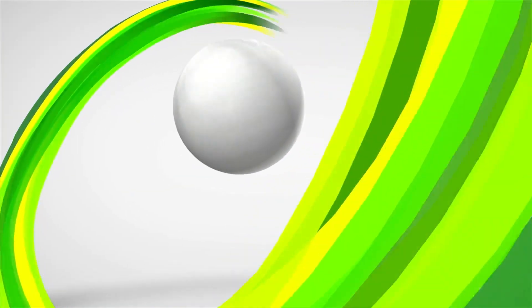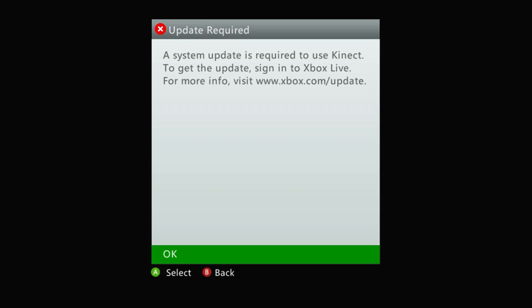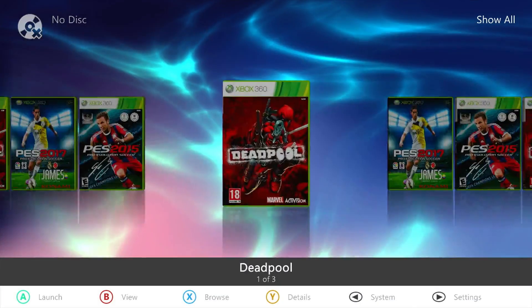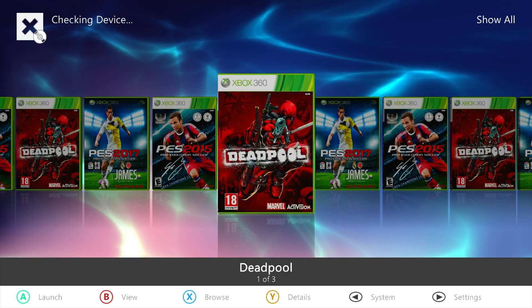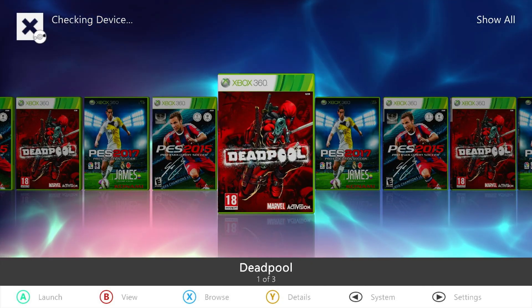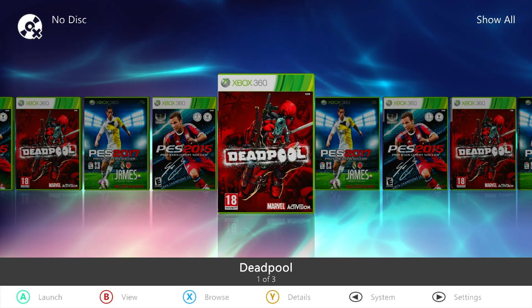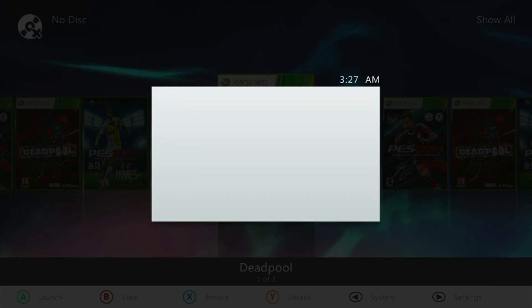I just plugged the Kinect into the back of my console and it's booting up. And what do we have here? Yep, another message saying Kinect requires an update — totally normal, don't panic. Since we've already installed the stealth server, we're in good shape. Just give it a few seconds to fully load. You'll know it's ready when you see those slick purple menus — that's how you know XBGuard's stealth server is active.